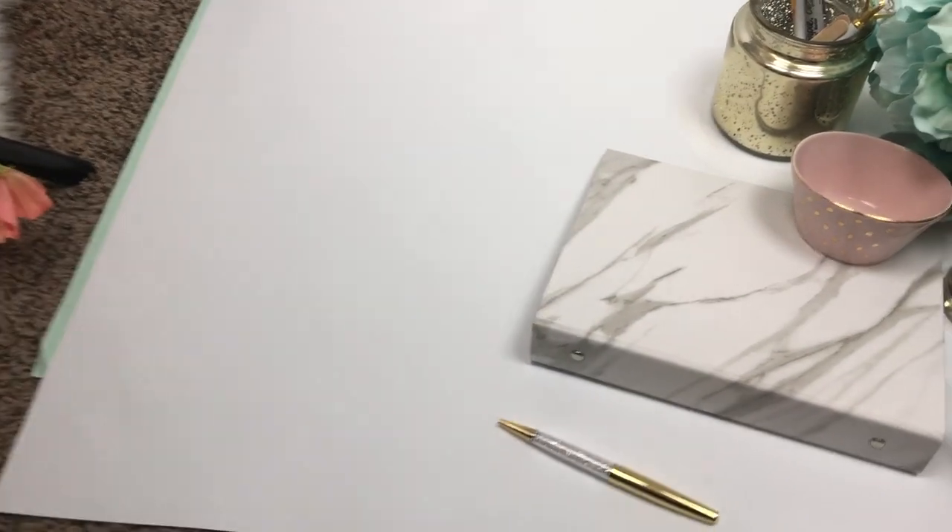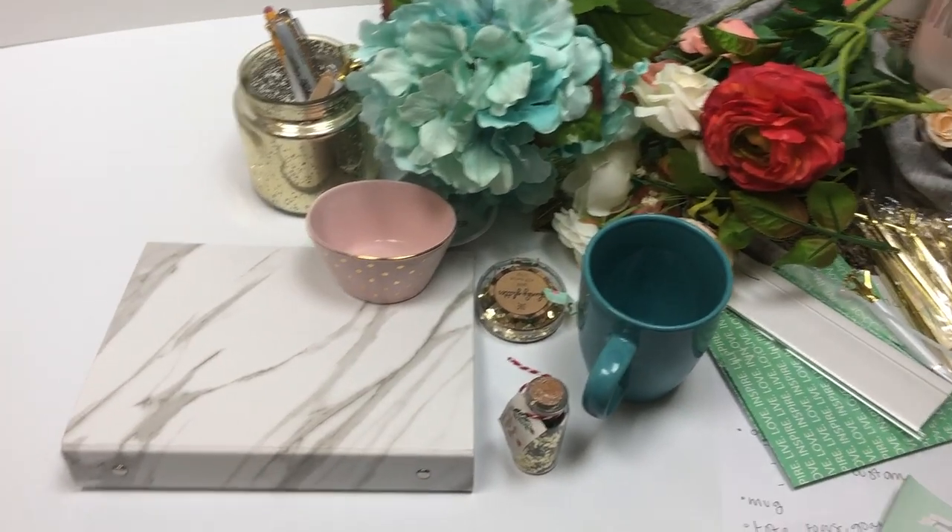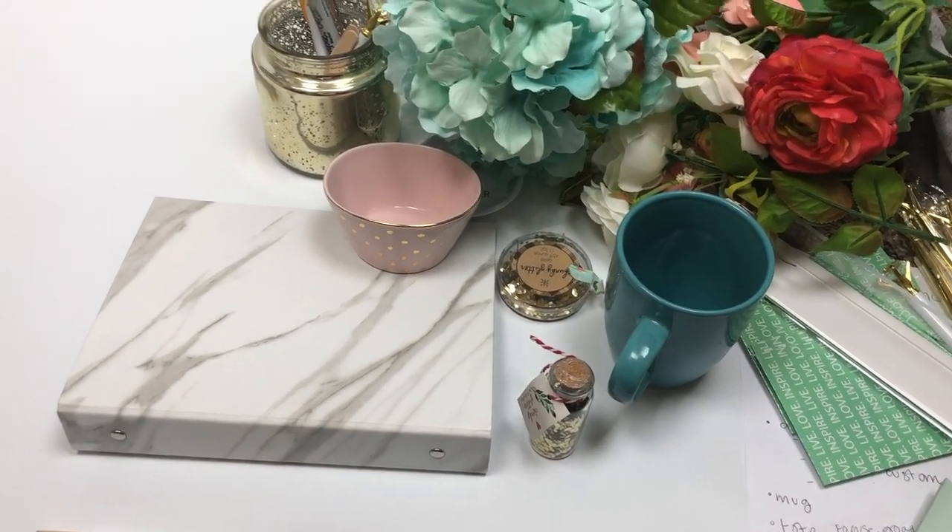I have a couple of different textures. I have this nice felt-type material that I actually used to use when I was a newborn photographer, and then I have this fur that I was telling you guys about in my other video. I'm also using the back of the Style and Co backdrop I showed you guys - you pretty much get a two-for-one because you can flip it over and the quality is really good. It's super flat and smooth. I have everything out and I'm going to set up a time-lapse and talk through a couple of things.